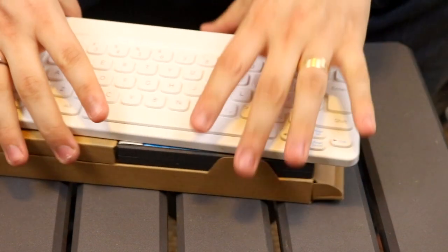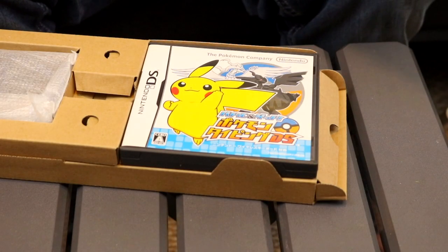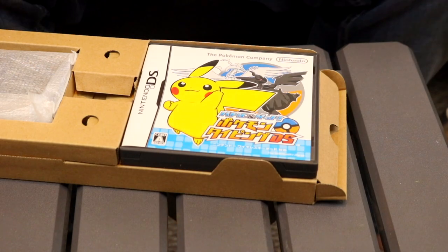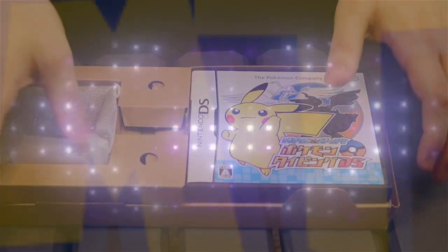And that's everything in the box! That's Pokémon Typing DS in brief. Thanks for watching Master Trainer! I hope you enjoyed this quick look. Take a look at some of our other videos, such as my video on the demo version of Pokémon Mystery Dungeon Red Rescue Team on the Game Boy Advance. Thank you very much for watching! Stay classy, stay safe, and I'll see you next time!